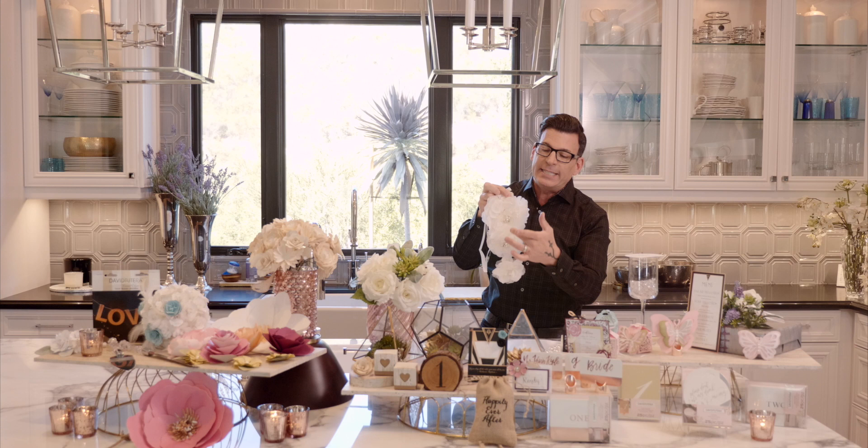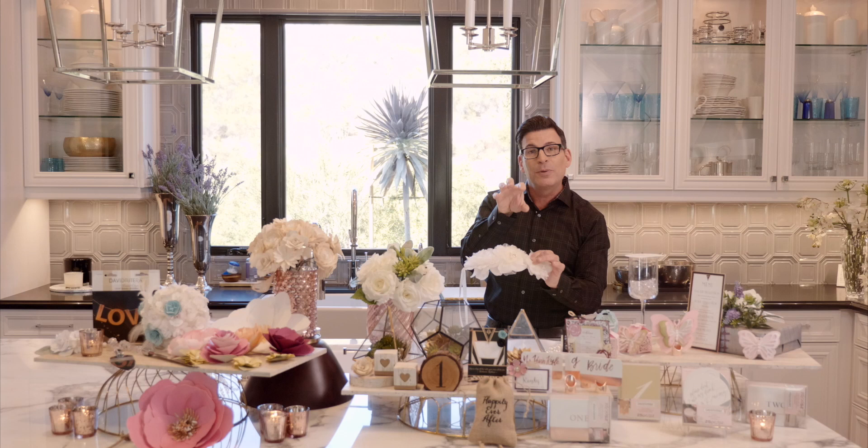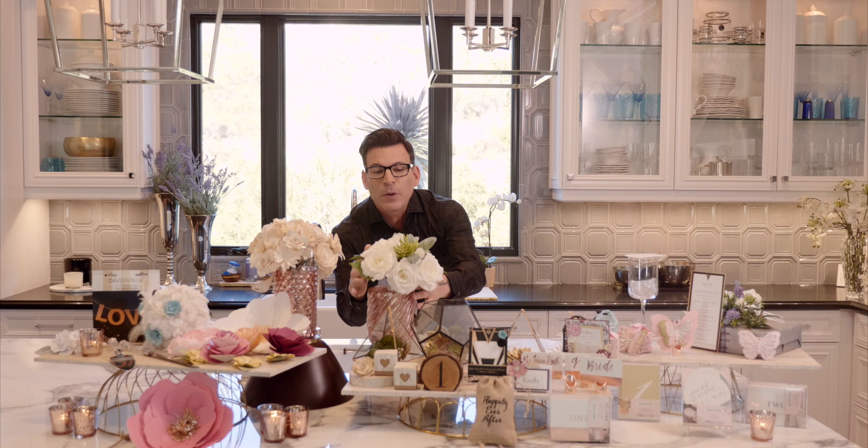These come packaged just like this — three flowers in descending sizes. They're intended to be chair backs for the back of your chairs. You could also cut them apart and add them into bouquets, which could add a great touch.